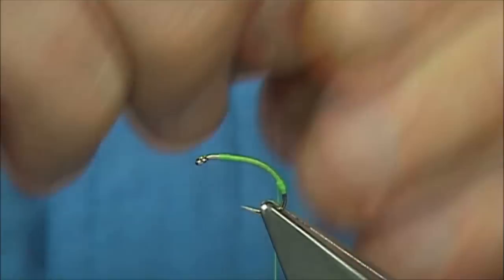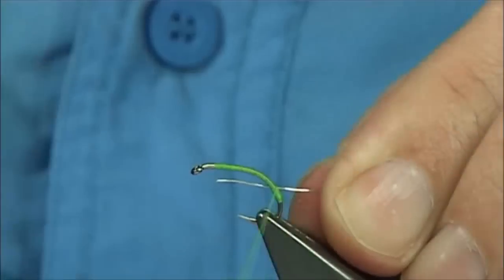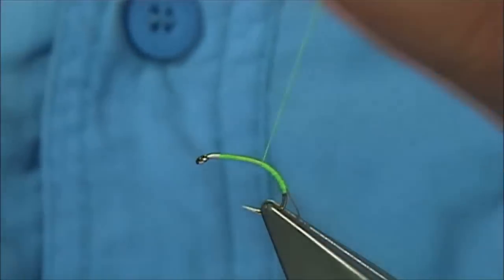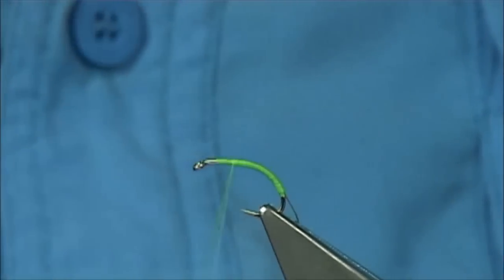When you tie in the rib, which is a fine silver wire, just catch it on the side for the full length of the body and then wind up. What I'm doing here is just taping the wire so it stays on the side and doesn't come round with the thread or the floss.